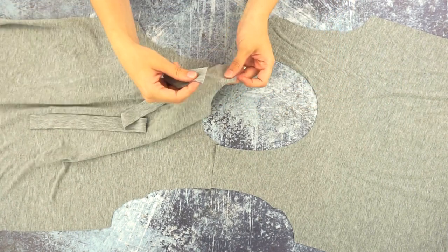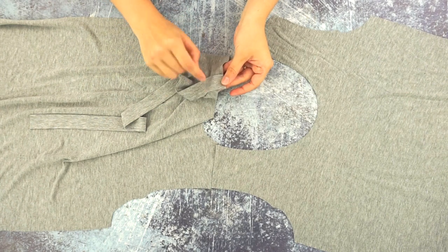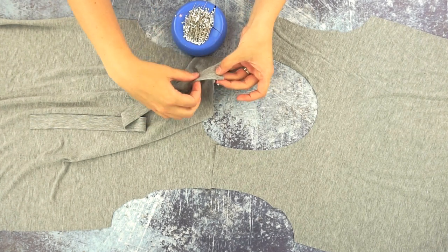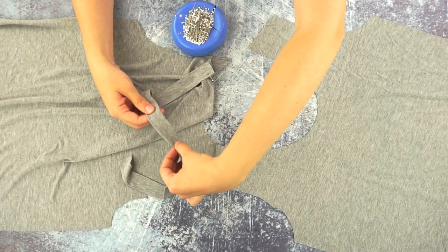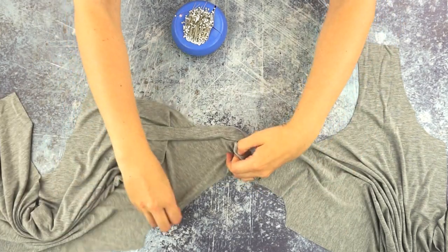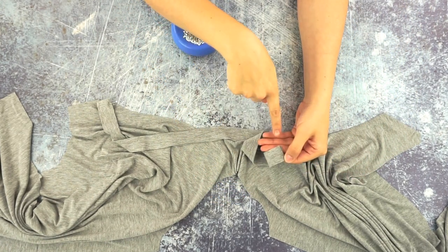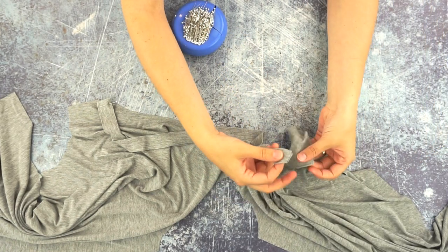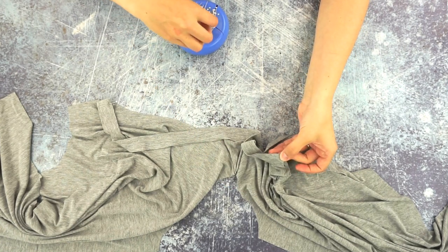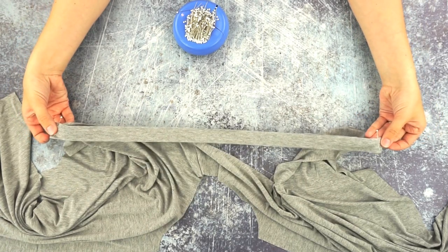I start by pinning one short end — this is the raw cut edge — with the fold at the other side, pinning this corner right here. I'm not going to twist the neckband. If I straighten out the neckline so it's not as curved, I take the other side of the neckband and match it up with the shoulder seam at the neckline. You can see I did not twist it, so that is flat.